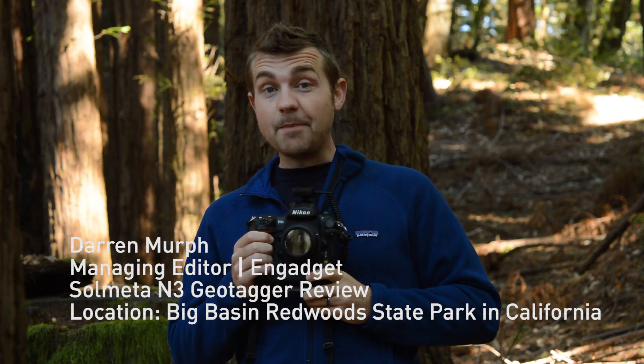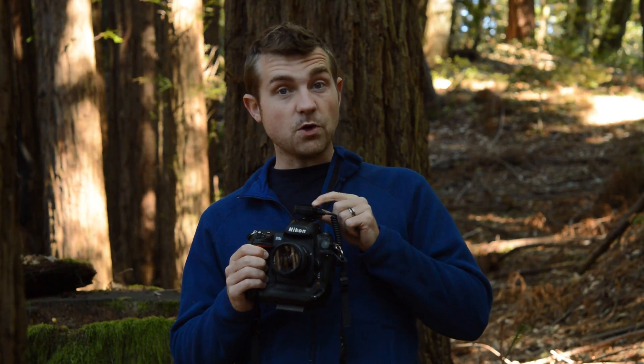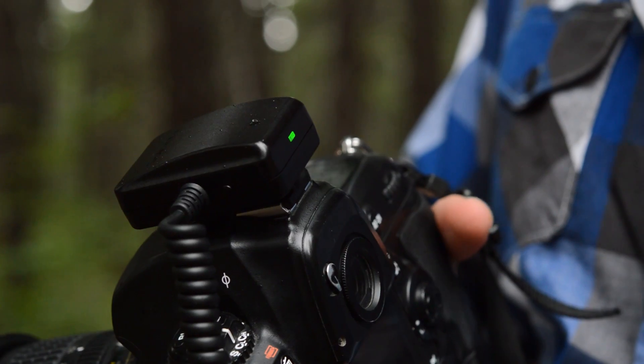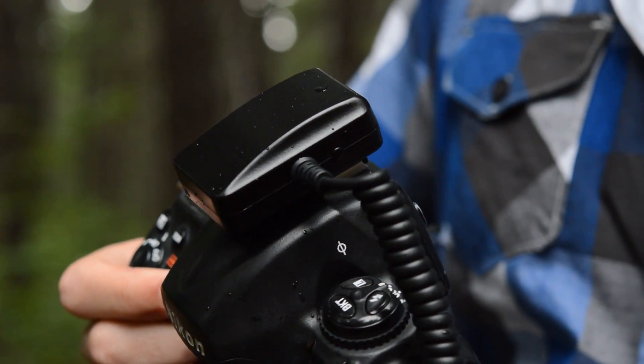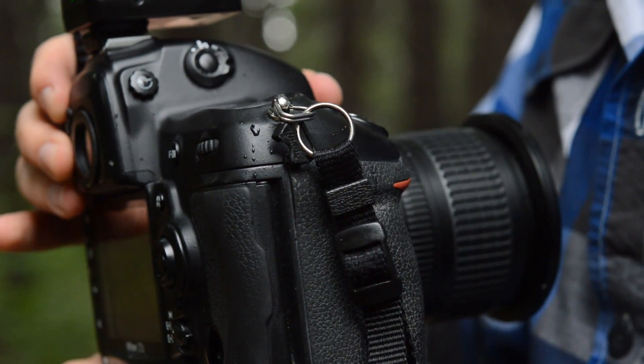Hey, this is Darren with Engadget. I'm here in Big Basin Redwood State Park in Northern California taking a look at Solmeta's N3 Geotagger. Now this unit is made specifically for Nikon's D3 and D3S cameras, but they do make options for Nikon's lower-end DSLRs as well.